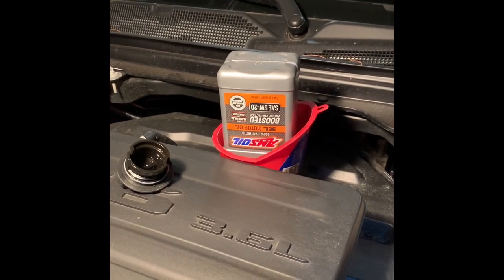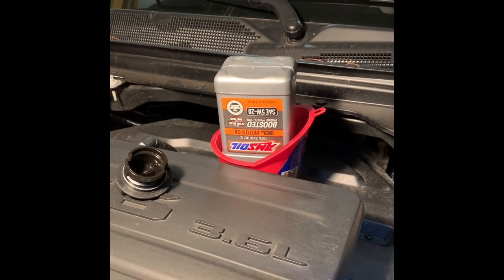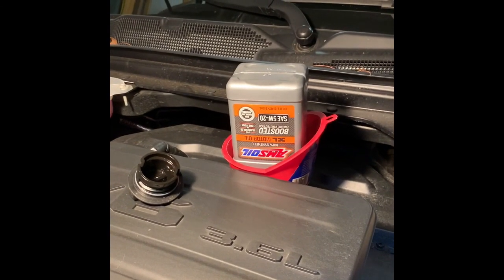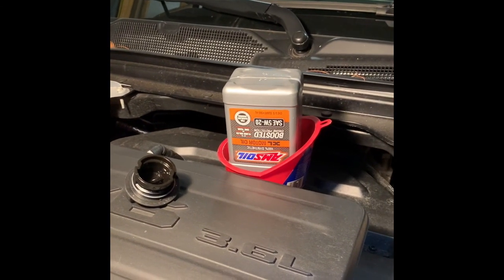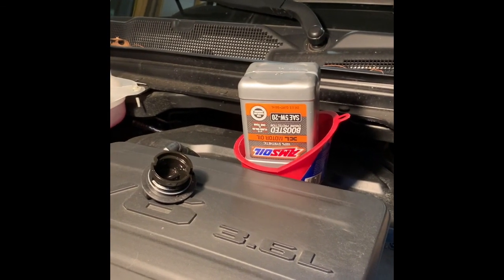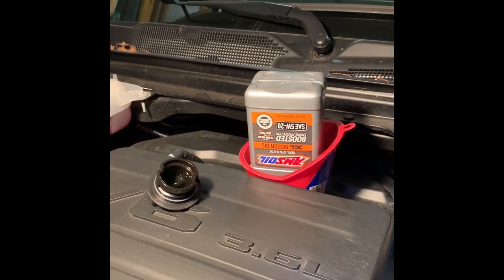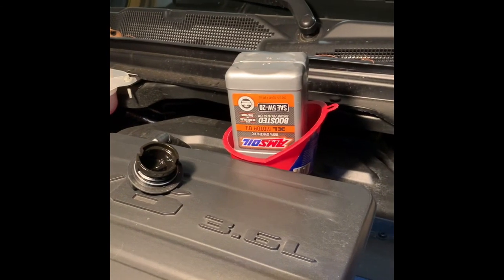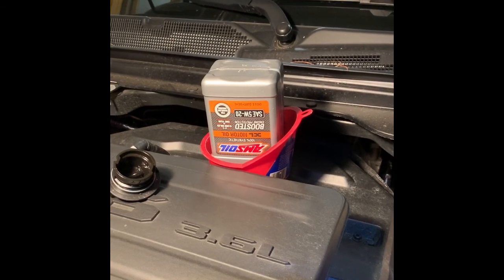When I look at it online, it's very comparable to the Signature Series. The only major difference I could see is the total base number — the XL Motor Oil is a 10, which is higher than any other synthetic on the market, and the Signature Series has a total base number of 12, so it'll neutralize acids longer. That's why if you're going to push it to 20,000 or 25,000 miles between oil changes, you'd want the Signature Series. I'll pull an oil sample at 10,000 miles and send it off so you can see the results.